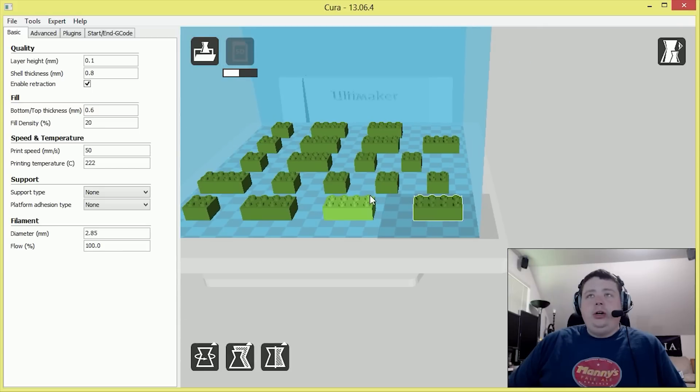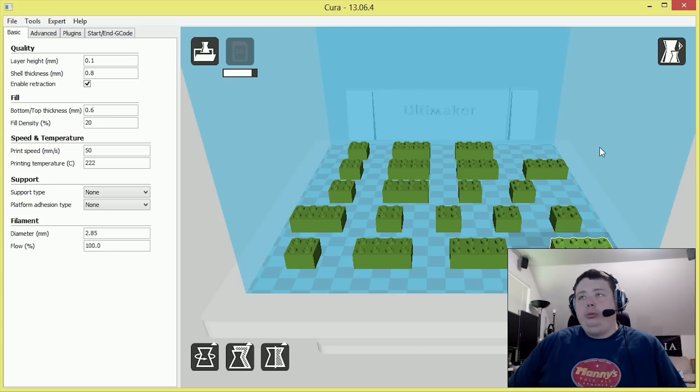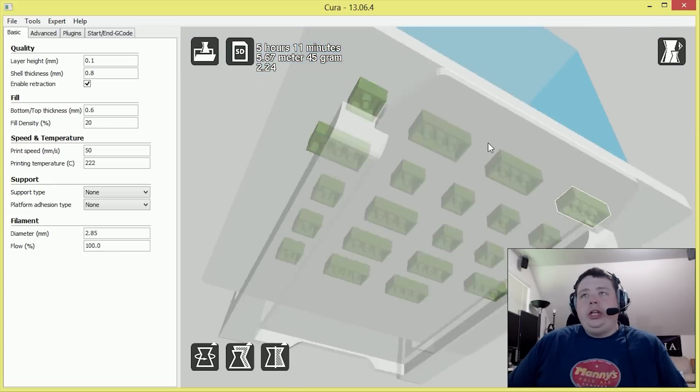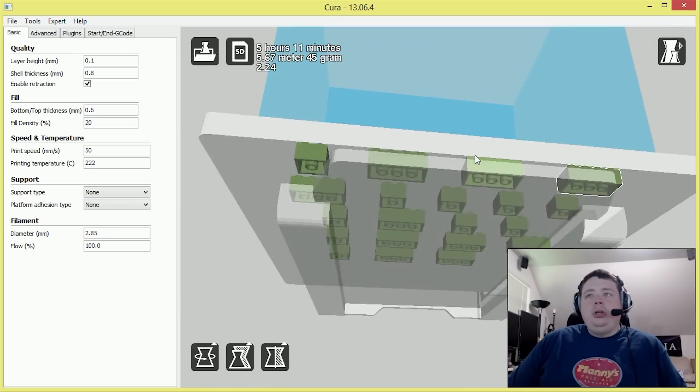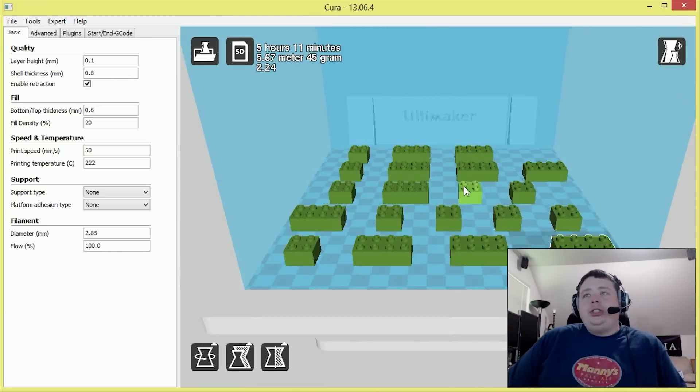Here you can see the Legos — you can go ahead and move around, and this is actually a representation of the Ultimaker build platform, so you can kind of see exactly what it's gonna look like when you're done printing. If you've watched my other videos you've already seen this. They look like regular Legos and they interconnect using the same type of mechanics.